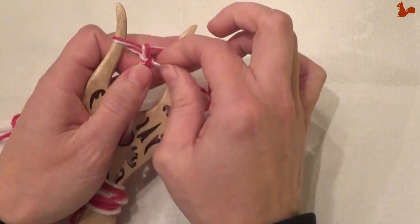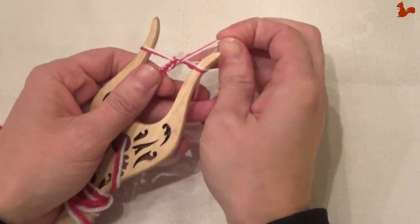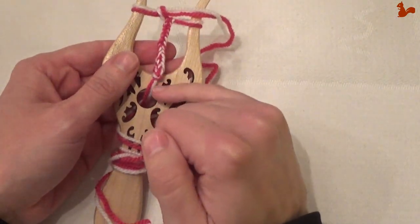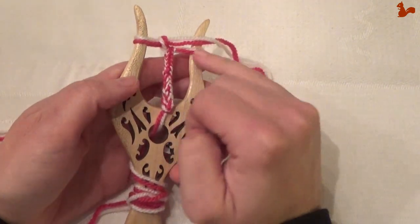So you can continue doing this, making one stitch after another, until your cord is long enough. I'm going to do so for quite a while longer to make this a bit longer. You see it's starting to pass through here. Continue, and then I'll show you how to finish this when it's long enough.